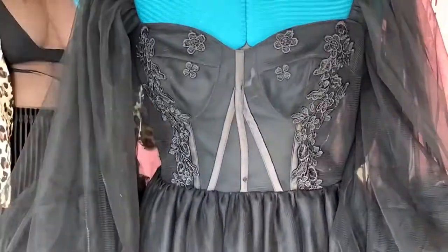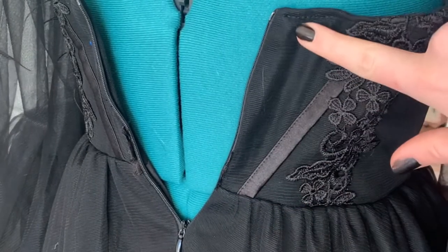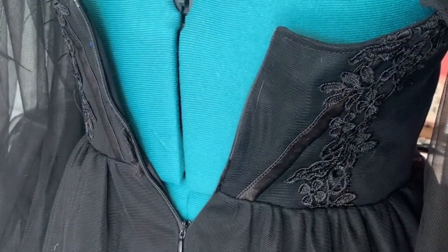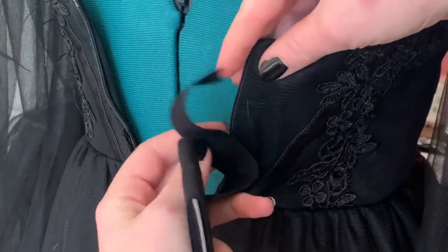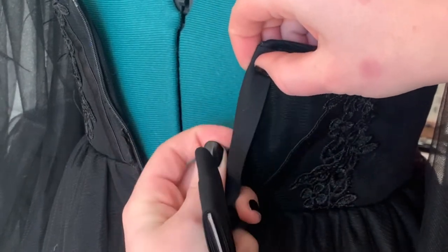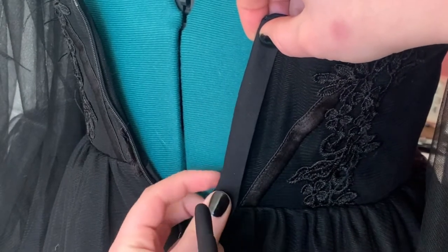And take the sash off — it's barely attached anyway. Next is my solution for fixing the back. I'm a large-chested lady and this dress did not fit me, obviously. So I'm going to take some bias tape and sew over the zipper. I'm going to fold the bias tape over the zipper and sew it in place. This hides the zipper and stops it from going all the way to the very top.